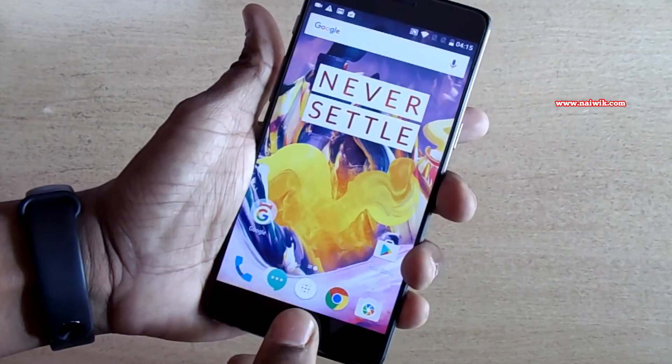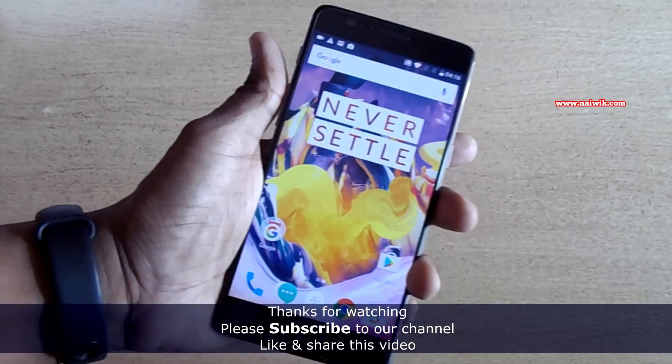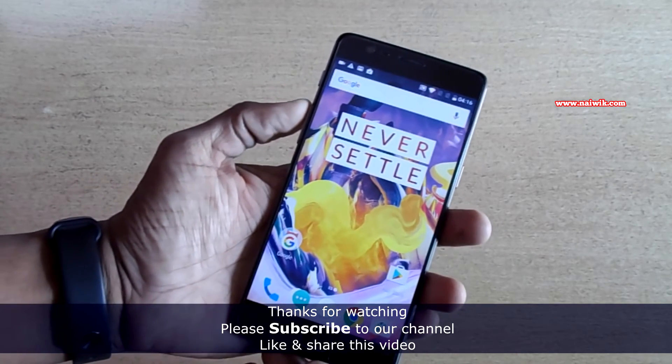As you can see it is working perfectly. Let's do it one more time — it's working perfectly. That's it guys, this is how to add your fingerprint on your OnePlus 3T. Hope you like this video, please subscribe to our channel.